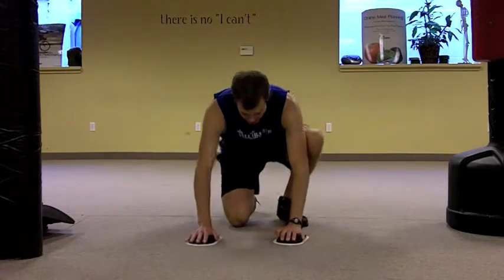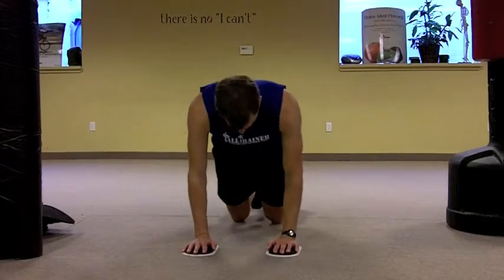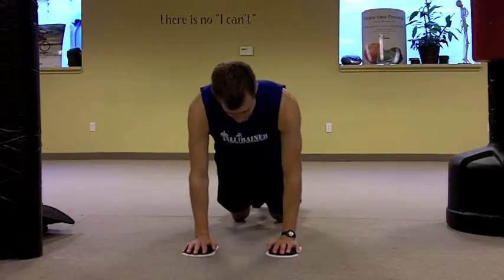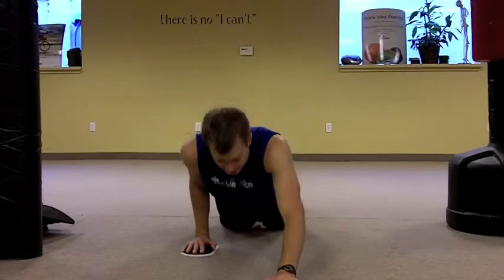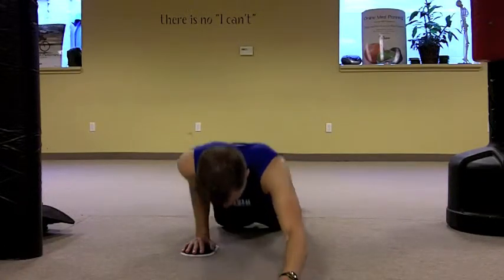What you're gonna do is set them on the ground, hands underneath your shoulders, abs in tight, and you're gonna slide one hand out and bend the other arm. Notice how the elbow is staying close to me. Then the other arm and you press it back in.